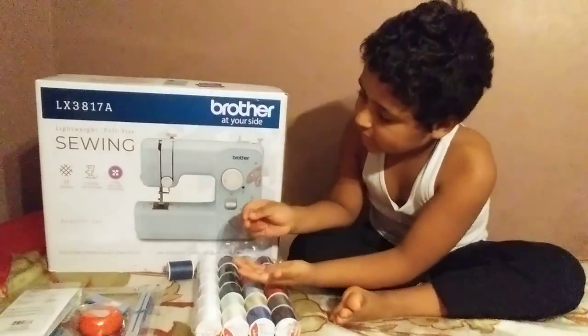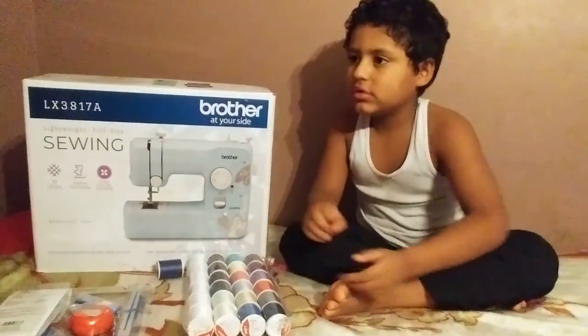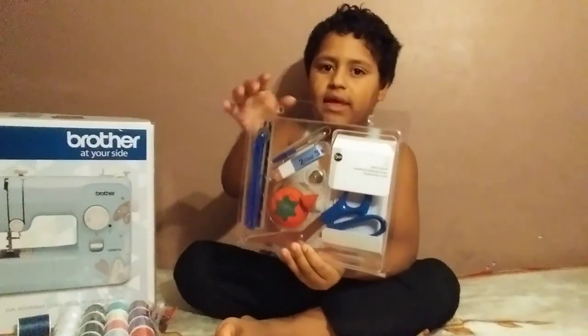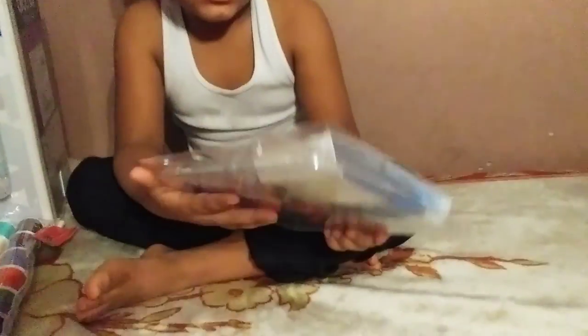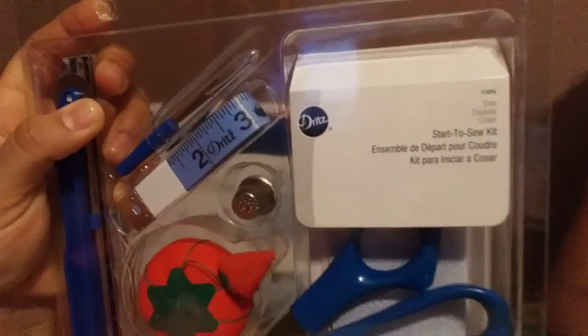And then they fix it — they fix the holes. What is that? That's a scissor. This is a tomato — I don't know why, a tomato pincushion. But this is a start-to-sew kit. It's a kit to coser.